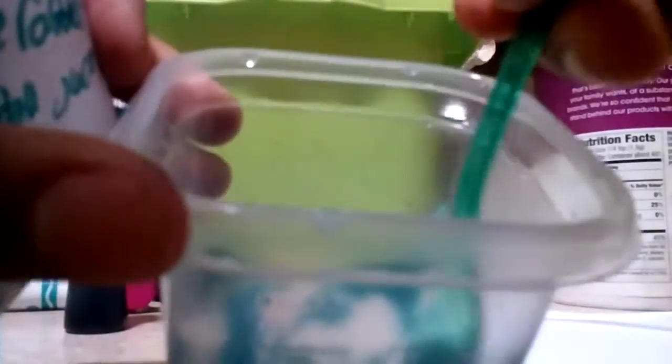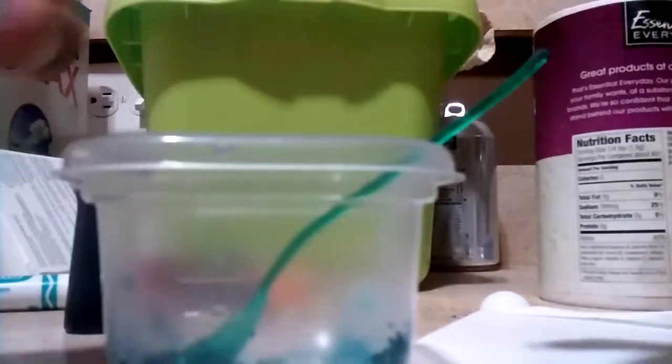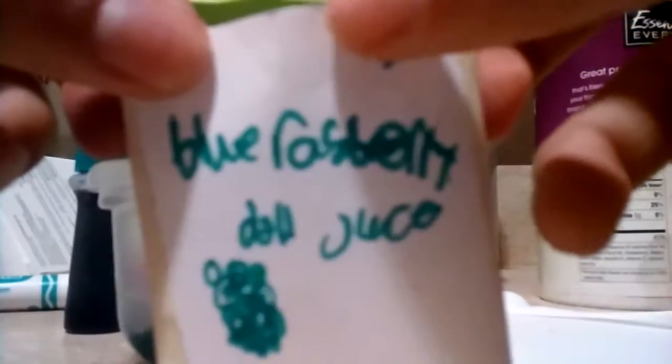Now I'm going to fill the packet with the juice powder. Over time this might clump up, but it still works. I've tried this with sugar before and it clumped up, but I'm not sure if salt will do the same. I've used salt before to make it, but I've never used it in a food packet. You're going to probably want to fold a little bit at the top.